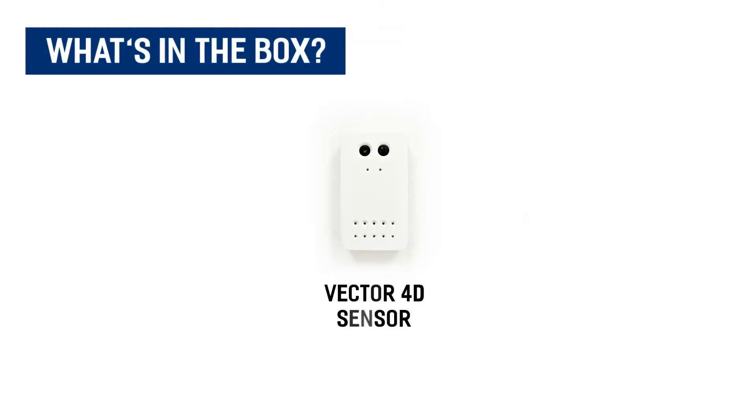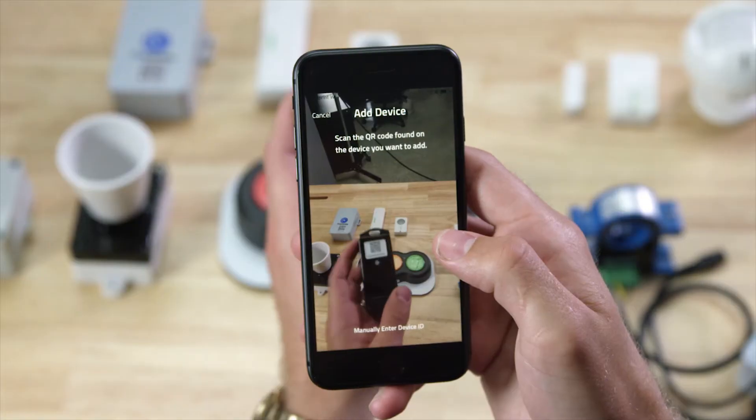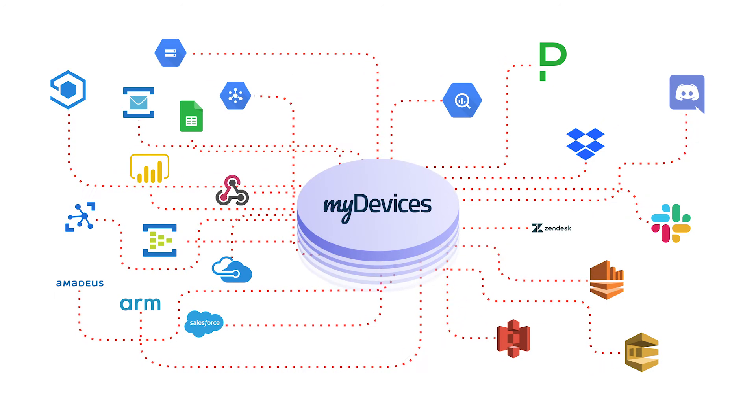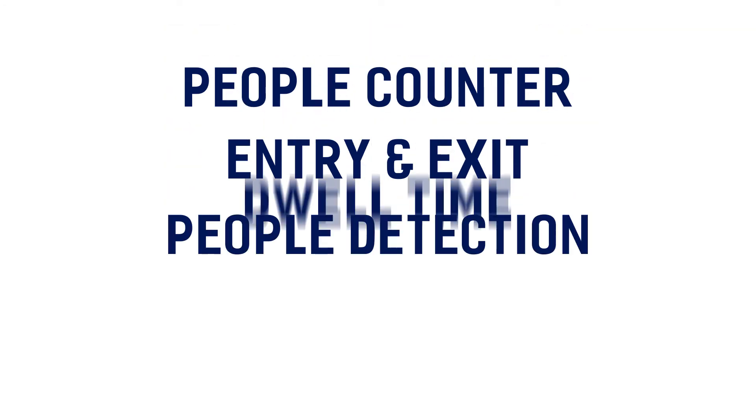Included in this package is your Vector 4D sensor. Like with all of our devices, you simply scan the QR code to begin using the device on any IoT platform. Data types for this device include people counting, entry and exit, people detection, and dwell time.